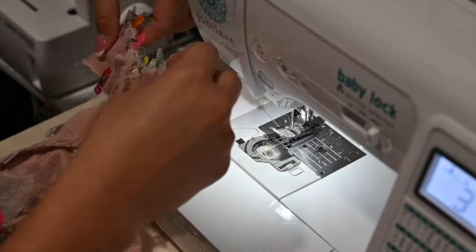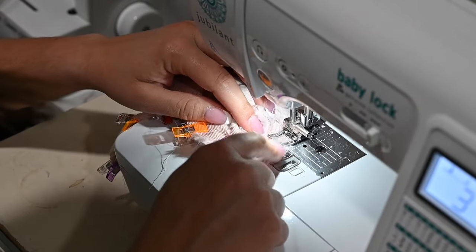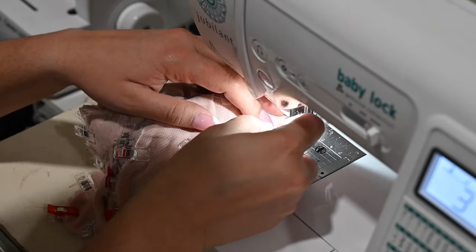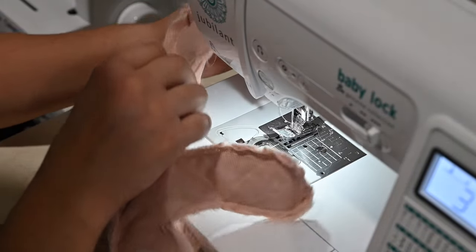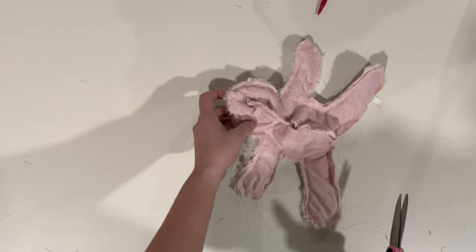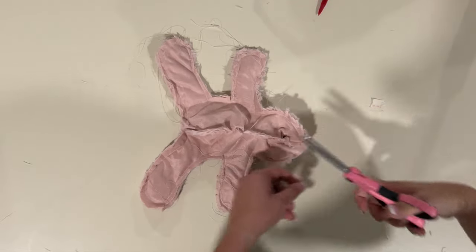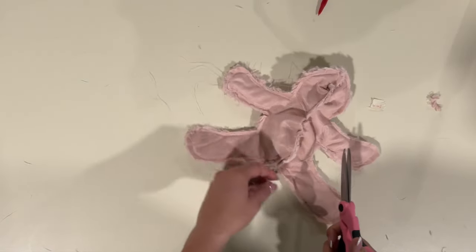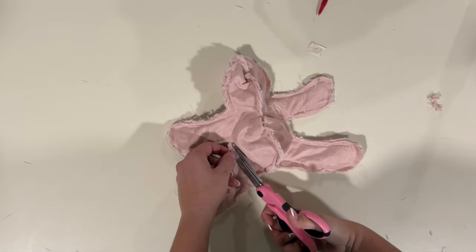I'm going to go back and forth here where the ears are because I want them to stick really well and not come off. So right where the ears are, I'm doing going over and then going back and stitching over it again. Make sure all your sides and everything are caught, and if not, go back and do a little stitch over it. Now we're going to trim the seam allowance down a little bit, and in the corners we're going to clip those corners close to where the thread is — don't cut your thread. Just clip so that when you turn it, it's easy to turn and your corners are good all the way around.